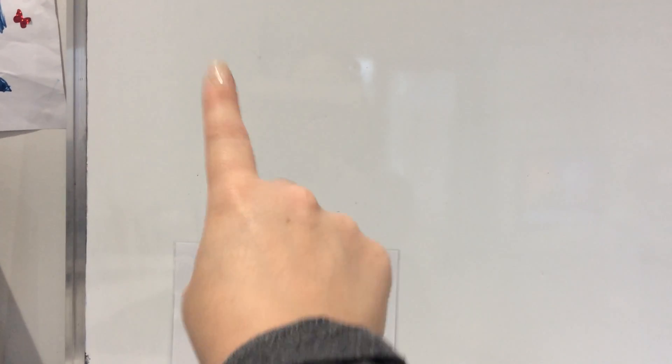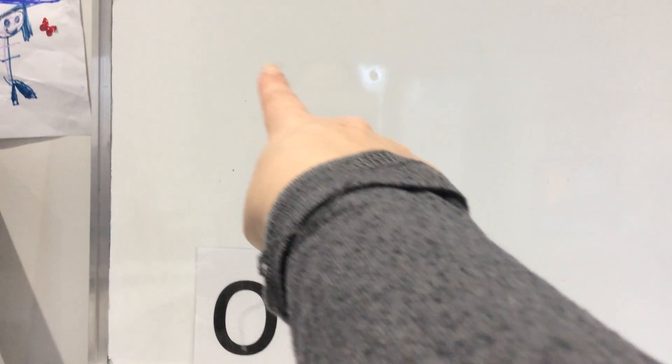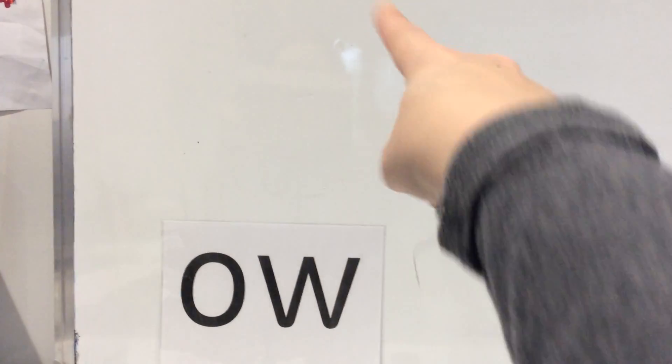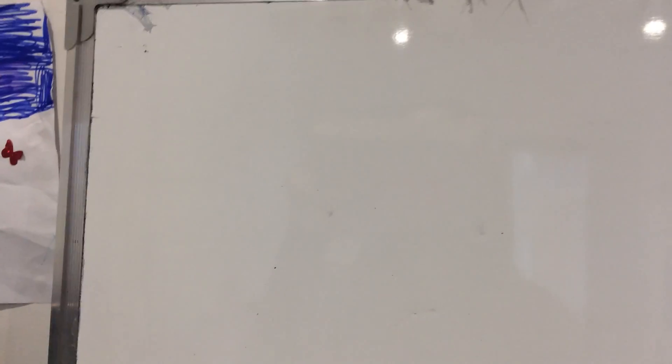Let's have a go at writing this OW sound in the air first. You need your pointy finger on the hand you write with. First the O — go all the way around the orange — and then the W: down, back up, down, back up. Let's have another go: all the way around the orange, down, back up, down, back up. Pause me, go and get yourself something to write with — paper, pencil, whiteboard, whiteboard pen — whatever you're going to use today. Grab them and then come back and unpause me.